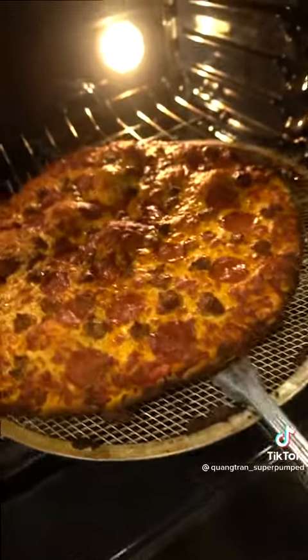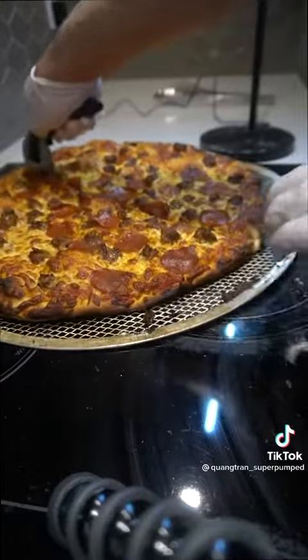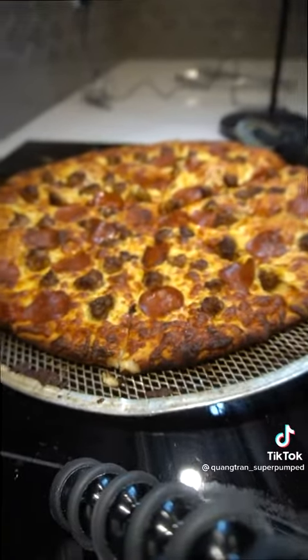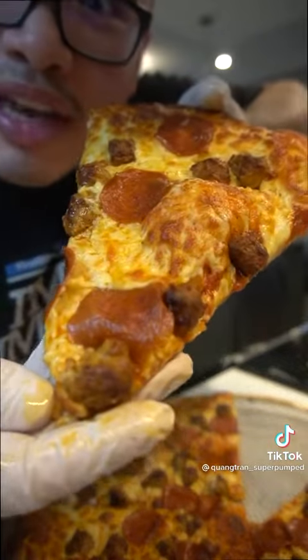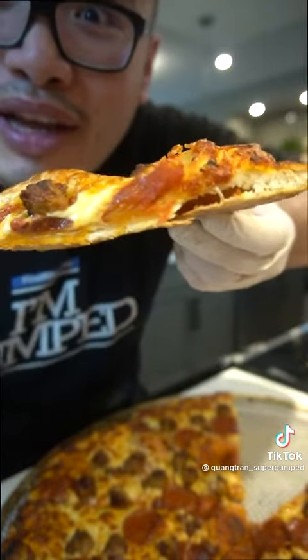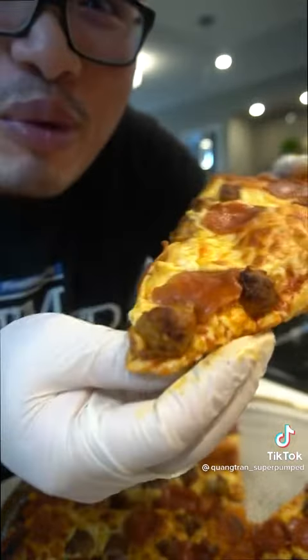15 minutes in, pizza's up! Cut it while it's hot. Order's up, my guy — look at this, get it while it's hot. Look at the back, look at that crust. Look at those bubbles — let's get a slice of this.